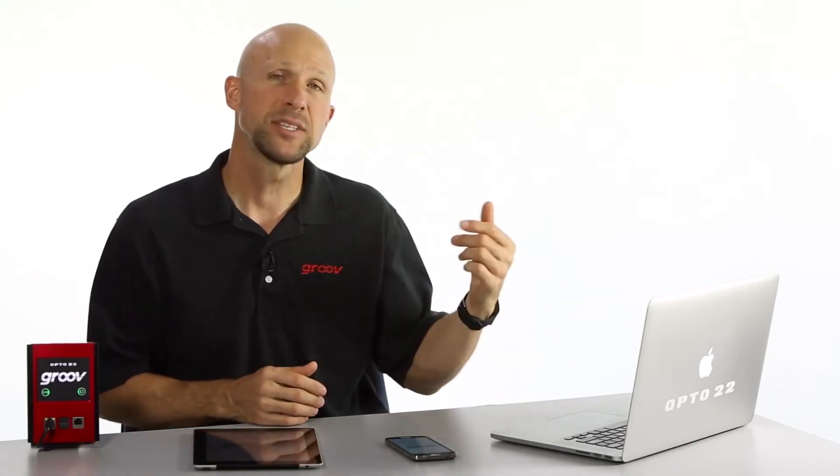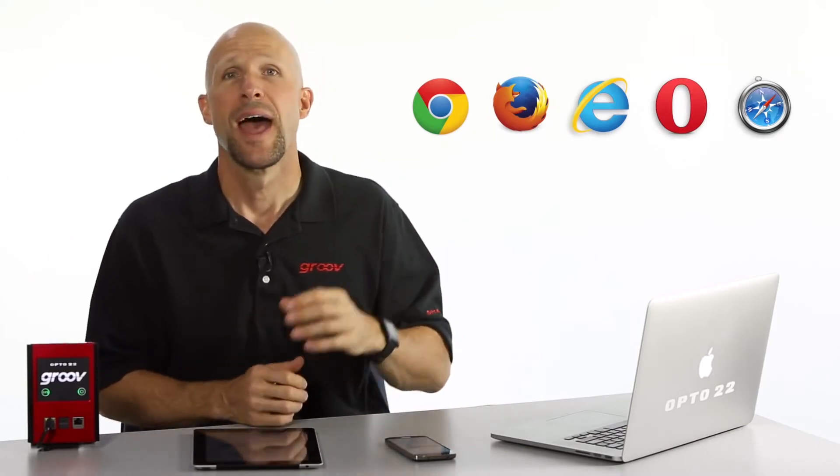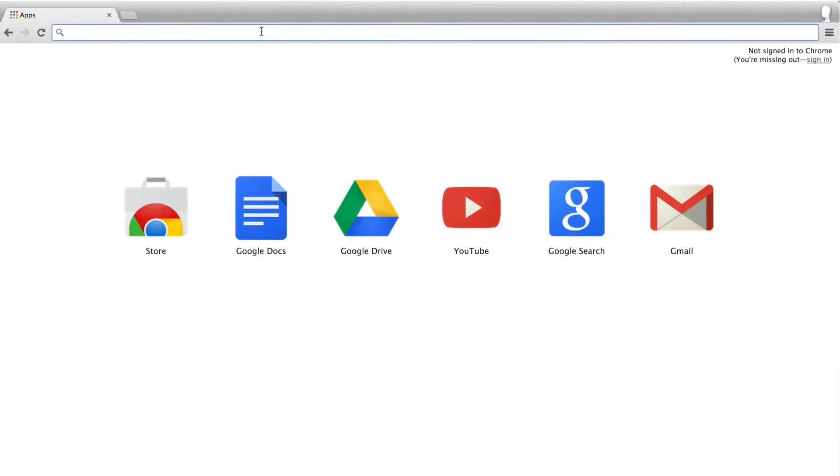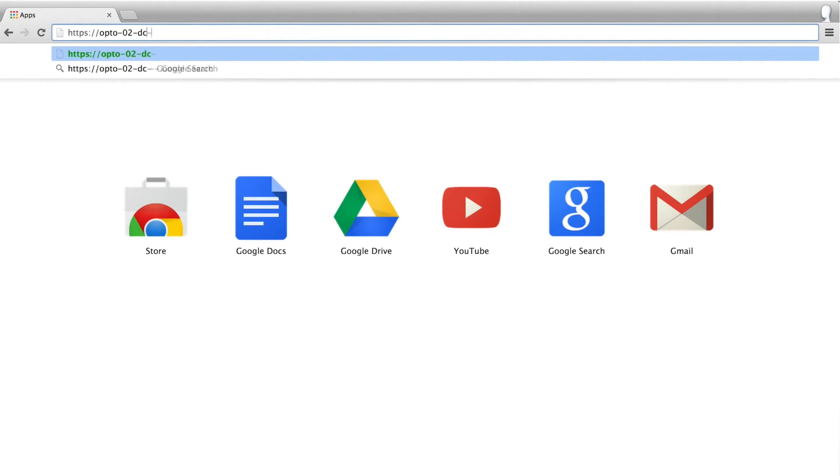Let's go log in. To do that, we need to go to a computer that's on the same network as the Groove box. Next, start your browser — that's the only software you need to use Groove. There's no downloads, no plugins, no PC admin rights, just a browser. That's all you need. Let's connect to this server. To do this, we type in HTTPS and the Groove box address.